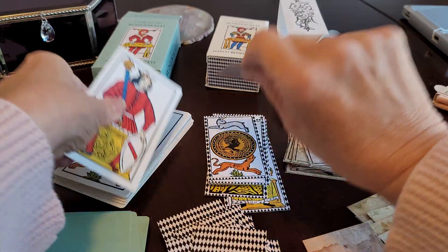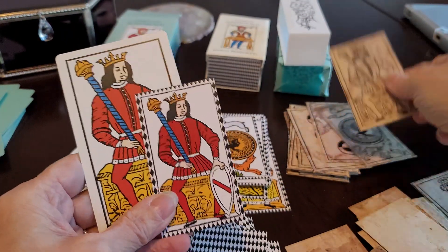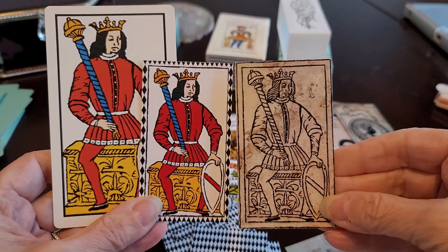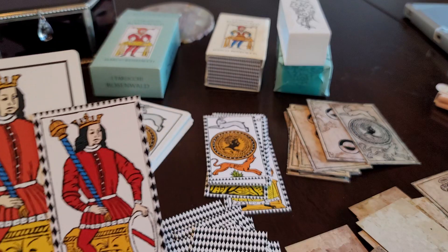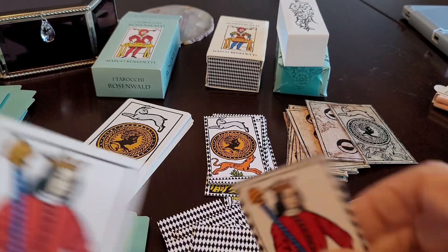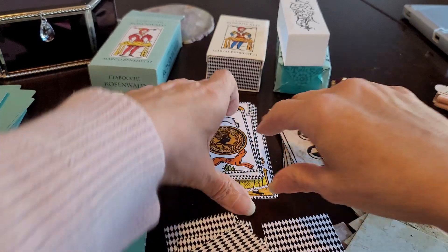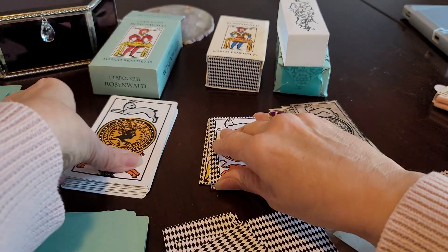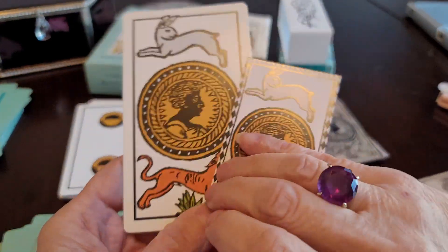We have the kings of batons — all three in the same direction. Now we're moving on to the last suit, the suit of coin, with the hare and the hound.